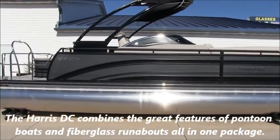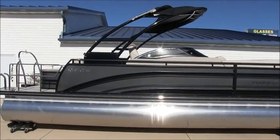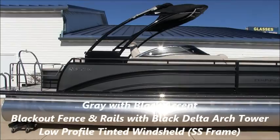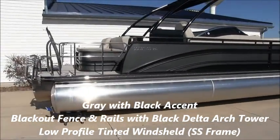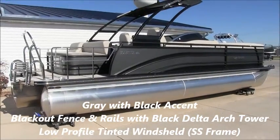We feel this particular boat is one of the best looking boats on the market with the blackout rail package, the black delta arch tower which can be used for wakeboarding, and the low profile tinted windshield. Let's take a closer look.